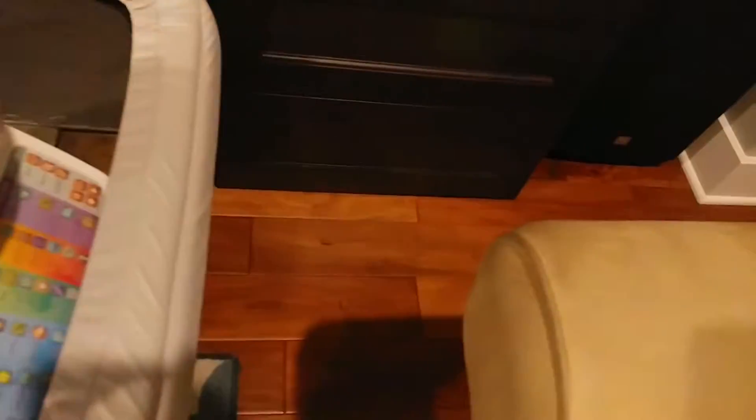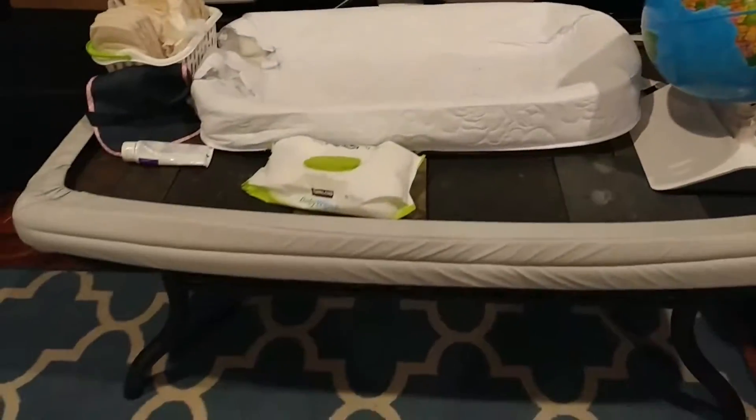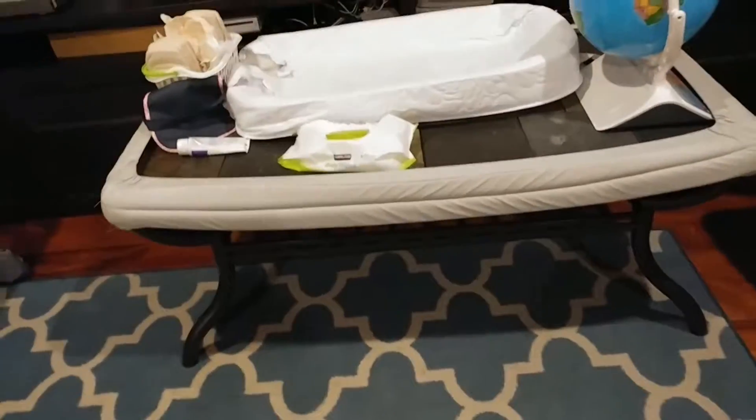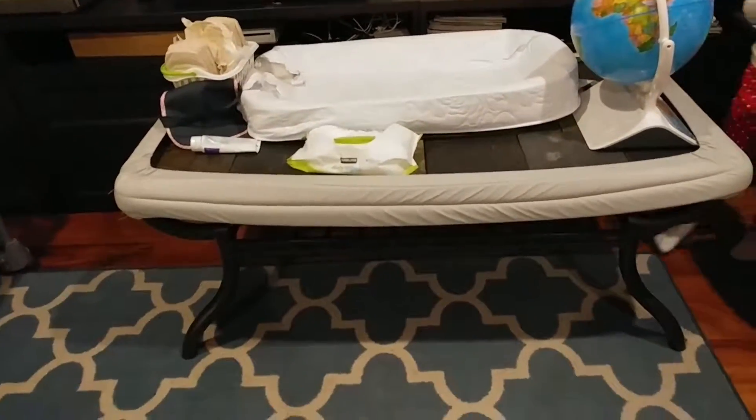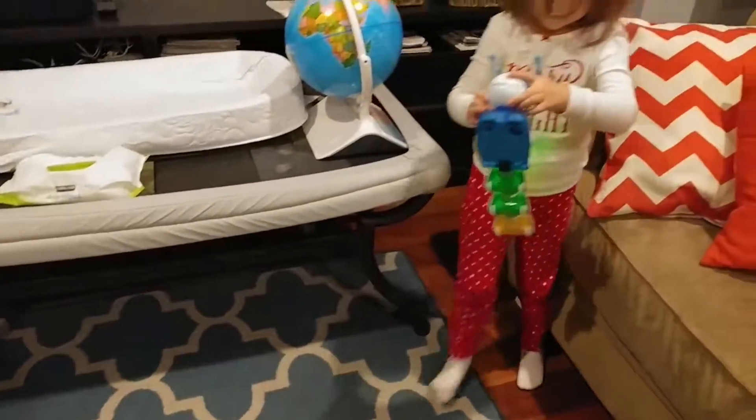Oh, he hit something! Okay, you gotta go pick him up and bring him back to the other toys. It's a caterpillar.